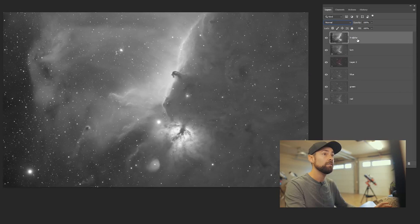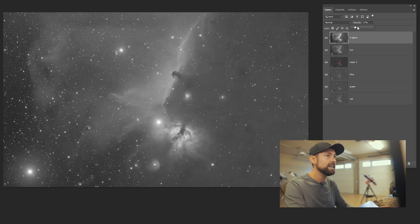For the H-alpha layer — look at those punchy details. I'll apply about 20% of this into my luminance layer just to give it a little more pop without going overboard. The blending you choose is up to you; in my case it'll probably be somewhere around there, just to give it a little extra punch.